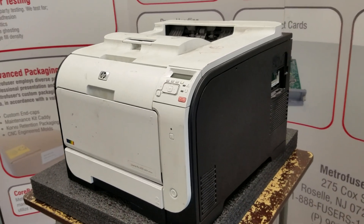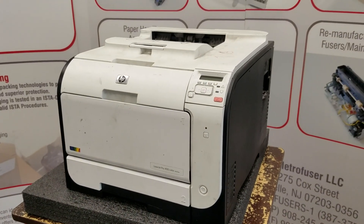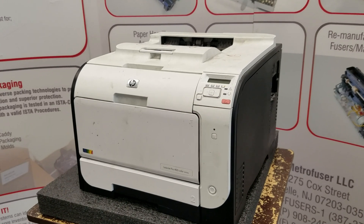The fuser simply bonds toner to the paper with heat and pressure. We will begin by making sure the printer is off and unplugged for at least 15 minutes.